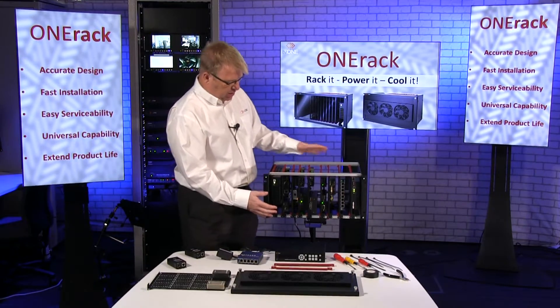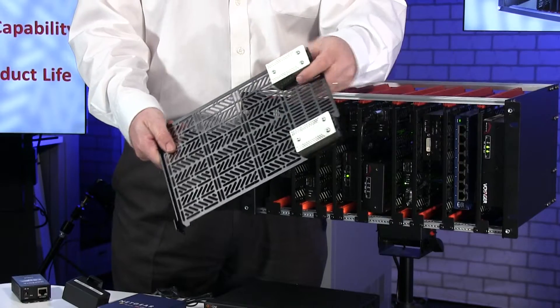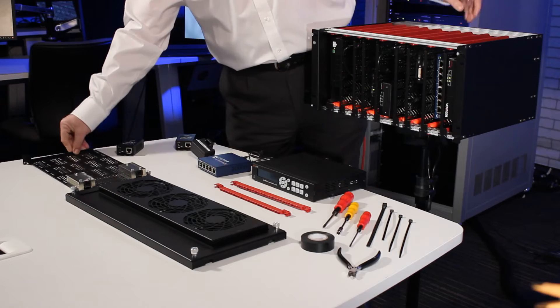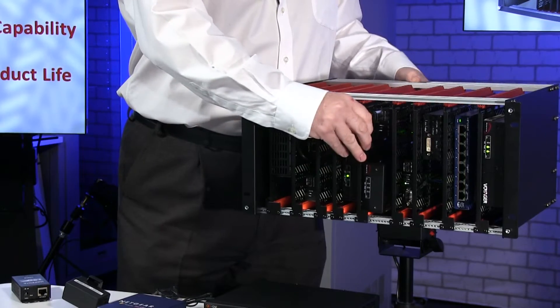OneRack is designed around these modules and we rack onto these modules using various methods: screws, Velcro, cable ties — and then these modules slide in to the rack.